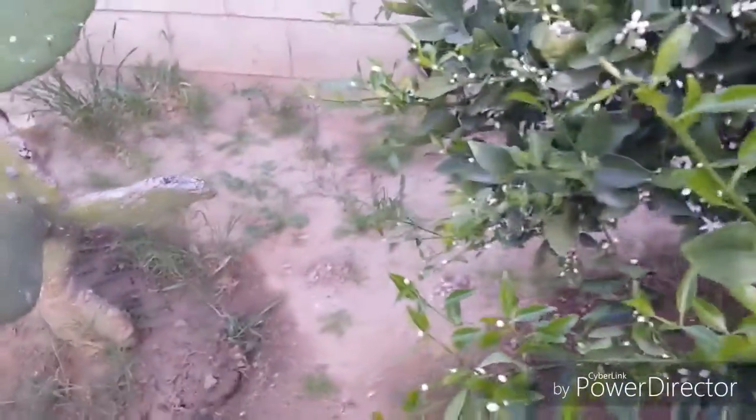There's bees on it. Let me see if I can zoom into one. Oh shoot, that's a mosquito.